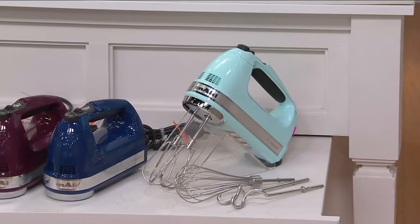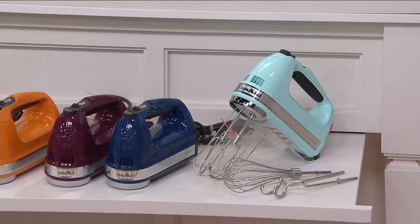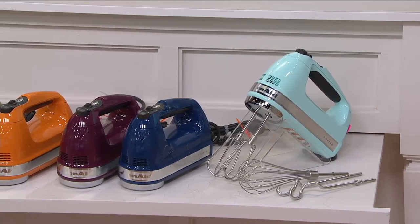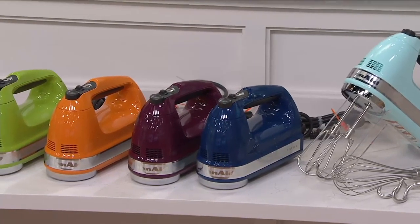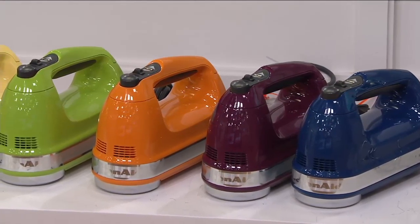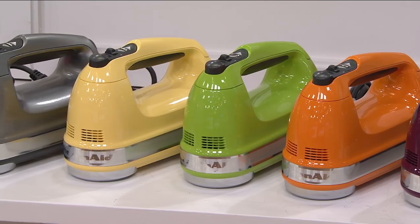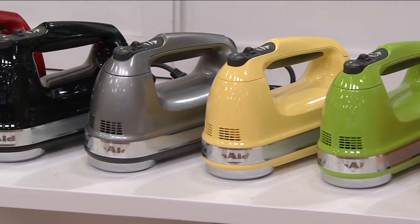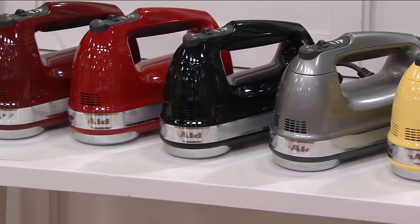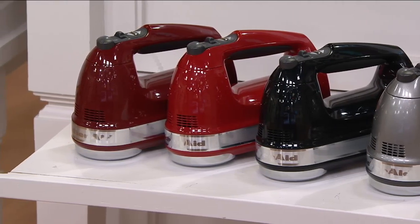You'll see the traditional beaters that you get, the wire whisk beaters — more for whipped cream — and then the dough hooks. That color right there is gorgeous. Is that beautiful? It's real soft. Ice blue. Next to the ice blue, we have blue willow, a little deeper color — it's like a French blue. Boysenberry is your purple tone. Then we have tangerine, which would match the tangerine in the food processor. Then we have green apple. Majestic yellow, my most limited color. Contour silver. Silver anniversary — 25 years, that's how long we've been with KitchenAid here at QVC. Black, red — our most popular color.